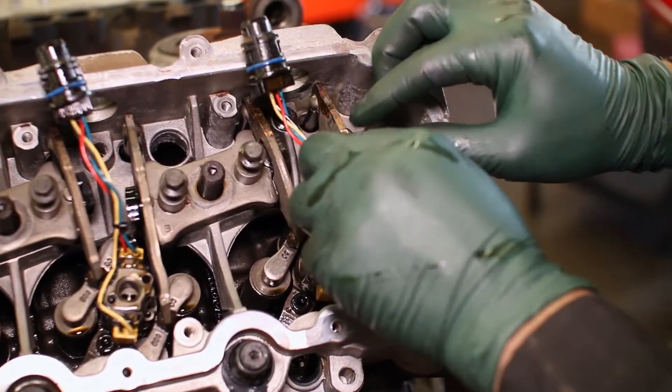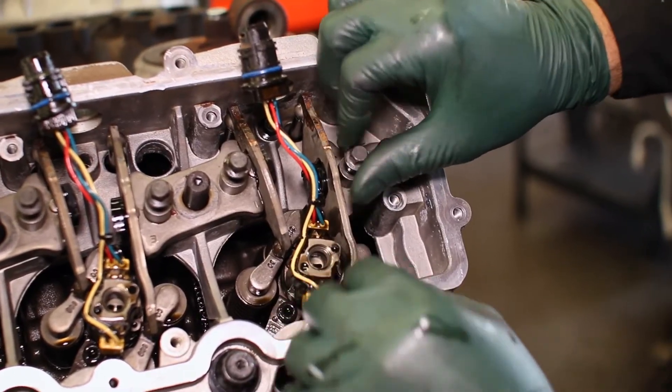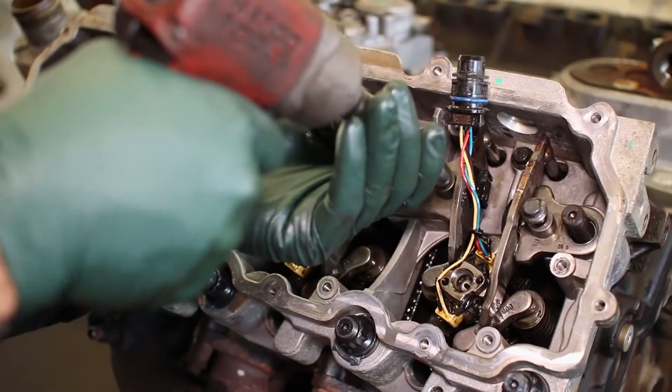Place the rocker arms in their spots over the upper set of head studs along with their mounting bolts. Tighten down these mounting bolts to spec.